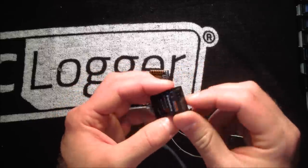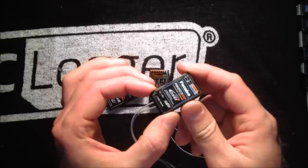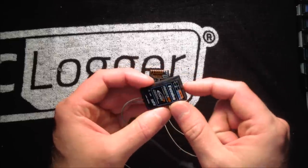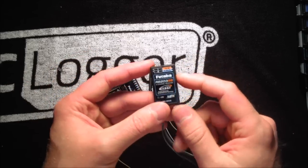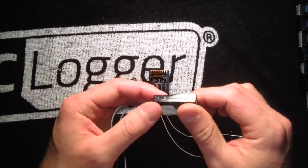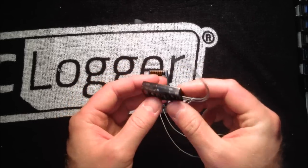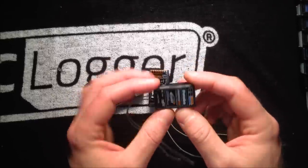This is more oriented towards those running flybarless models because you can have the one lead going from the SBUS port out to your flybarless unit. That leaves you with three open channels you can use for whatever you want — like a SwitchGlow, night setup, landing gear, or landing lights if you're doing scale. This receiver covers all of that in a very compact, small package. It's also quite a bit less expensive than some of the other receivers — around $65 retail. With the trend going towards flybarless these days, most people will probably opt for this receiver.